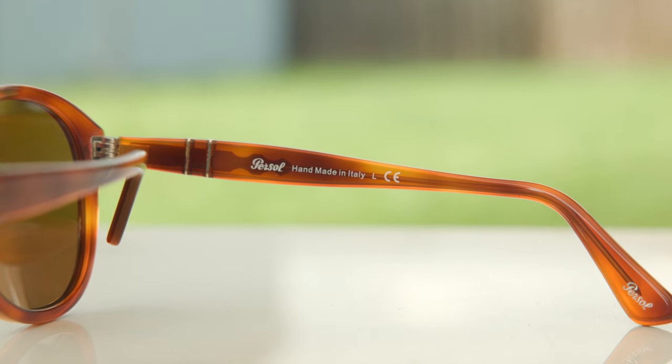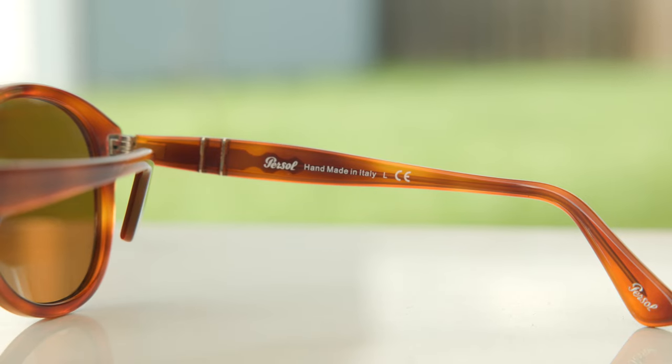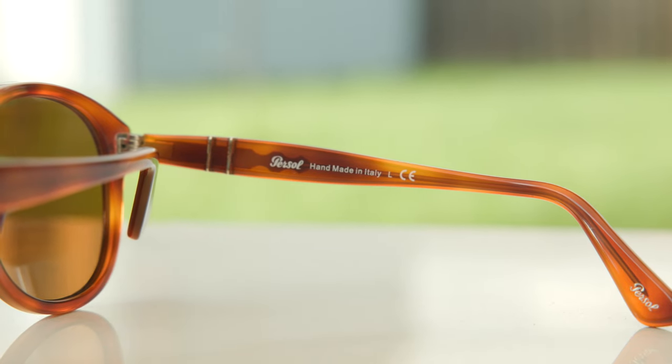To this day, Purcell produces these in the same town where they were originally first made, which is Tehran, Italy, and they are handmade there. It says 'Purcell handmade in Italy' in the inner right temple, which is really cool.